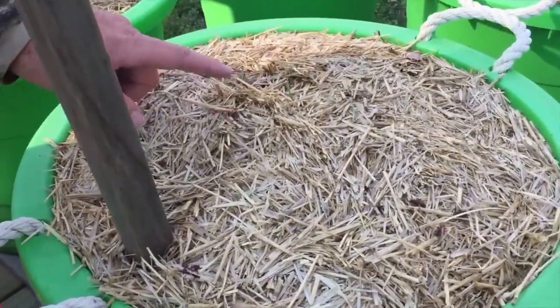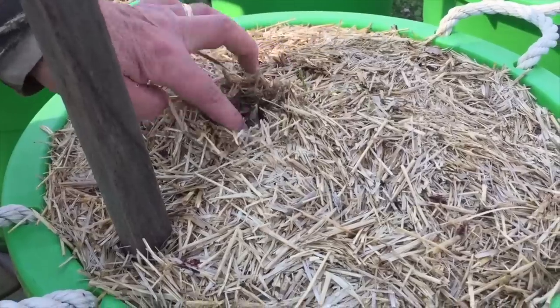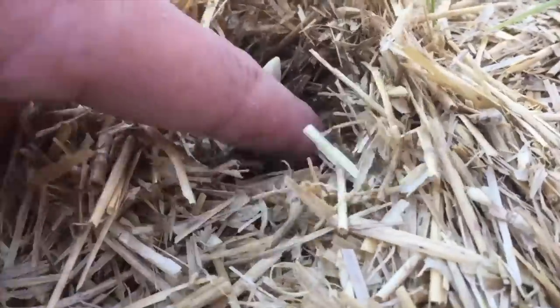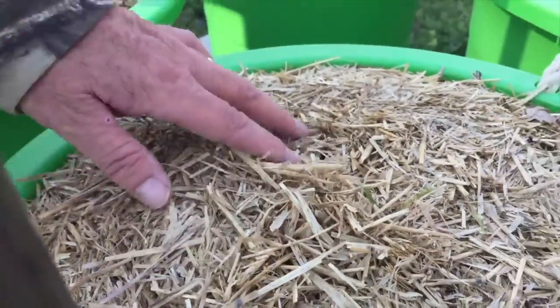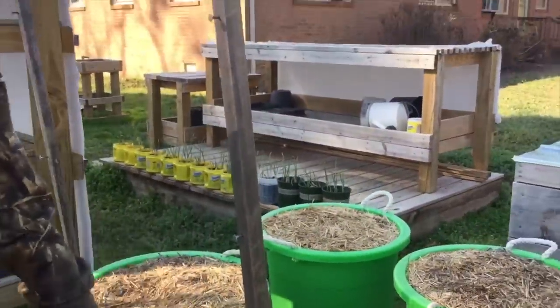See these little bulges like this? If you look up close you can actually see the little asparagus trying to come up. So I just leave it in there — it grows right through this mulch. You don't have to do anything, you don't have to help it or nothing, just let it do what it does.